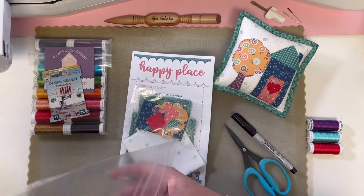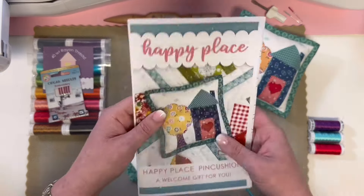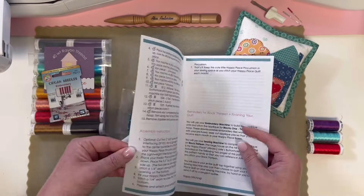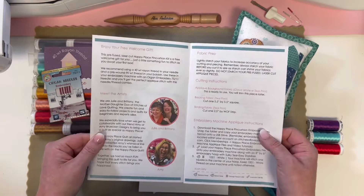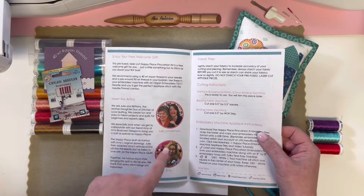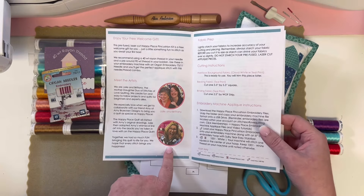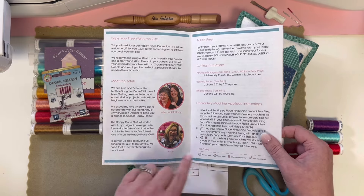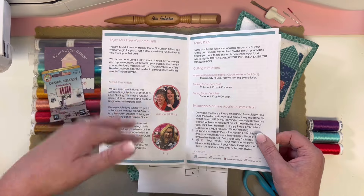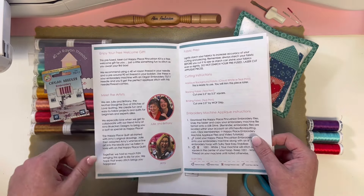All your other blocks are going to be the full blocks and they're going to be in a cute little box. In your pattern, I always encourage you to read it right away when you get your project. We remind you it's a welcome, give you a little meet the artist — Julie designed the quilt in conjunction with Amy of Amy Brucken Designs. It's her cute line art she uses when designing cross stitch patterns, and Julie adapts it into the embroidery machine applique you know from the quilt.